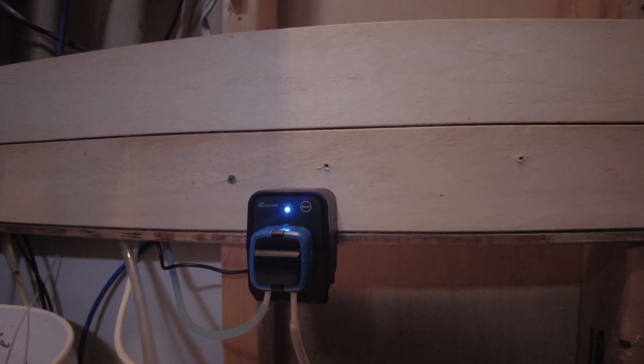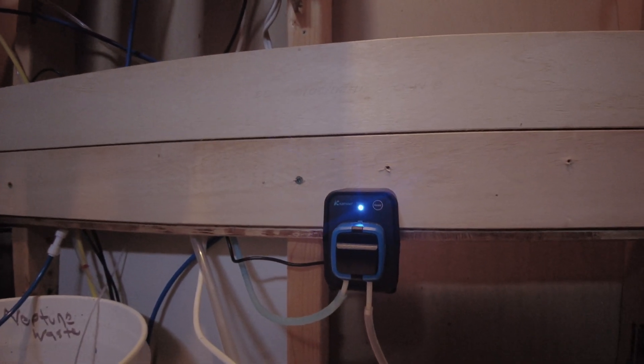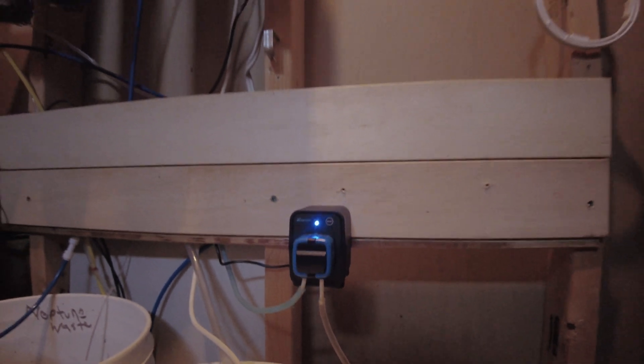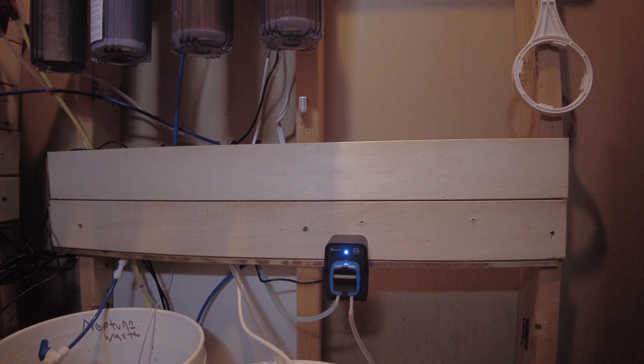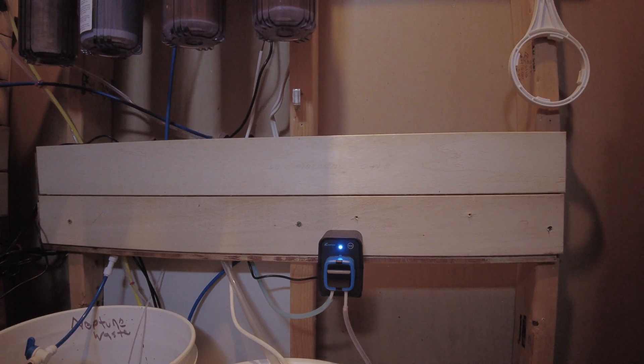It gives you everything you need, including the screws to mount the unit on the back. I put that on, calibrated it, and then just plugged it in — so it's pulling from the Alfa Reef additives. I set the dosing schedule to 23 mils a day. Including screwing it in, it probably took 10 minutes — it was a snap. I've read a lot of good things about the Camorre pumps.